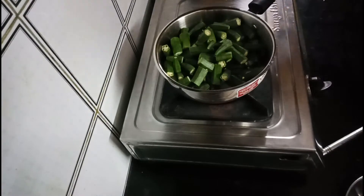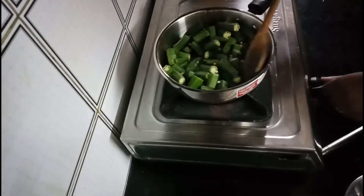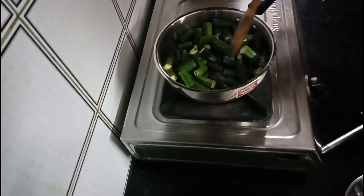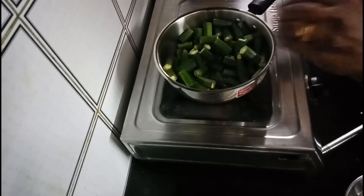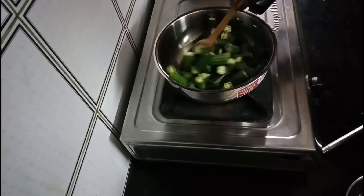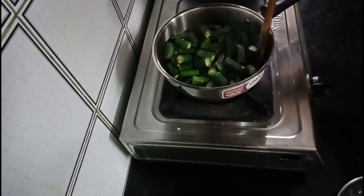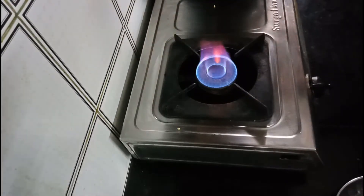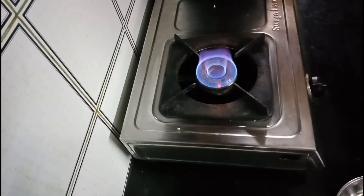The rice is good. Let's get the rice. Add the rice powder over it, then add the rice powder in a pan.